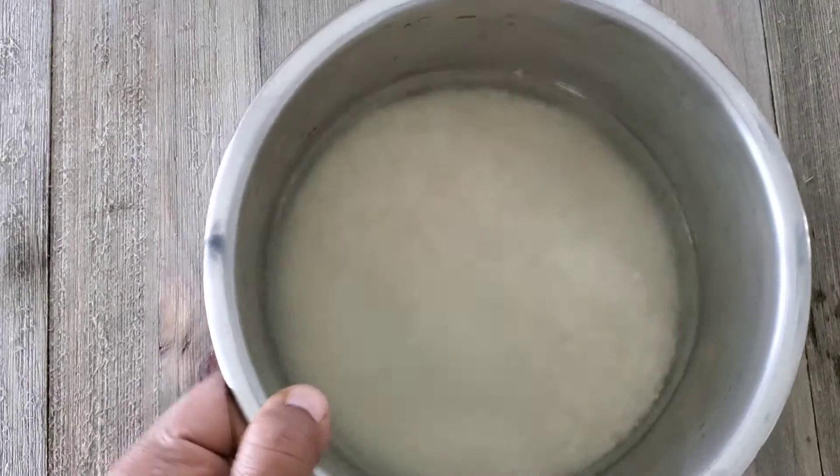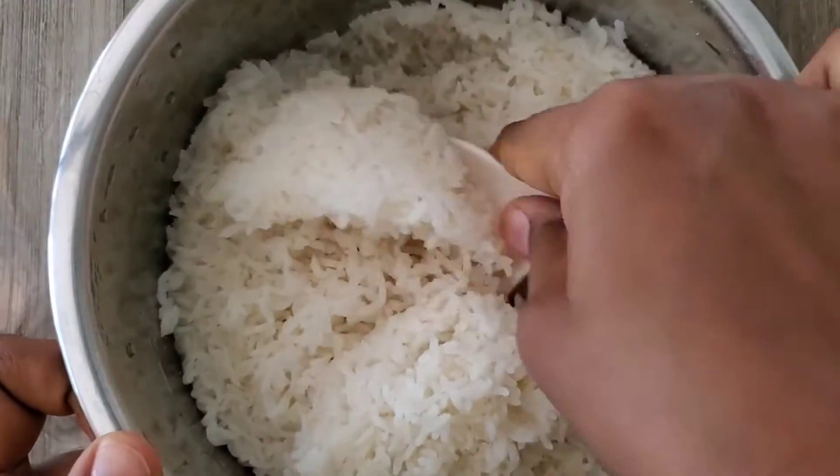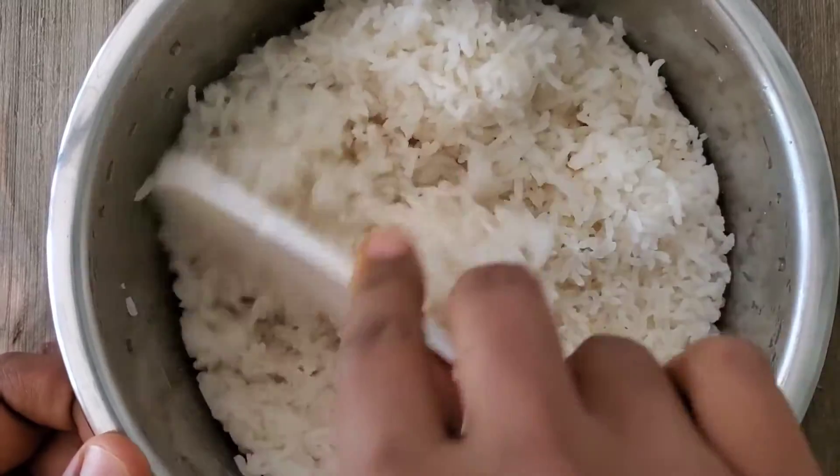Also make sure you don't over-wash the rice — just wash it two times, that should be good. I'm cooking this in a rice cooker so it takes only 12 to 15 minutes. The rice consistency should be like this — perfect, not too sticky. You can also use this recipe with leftover rice.